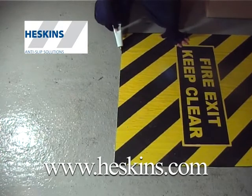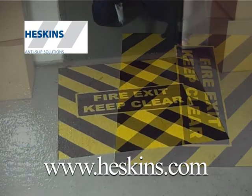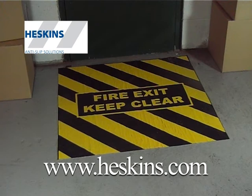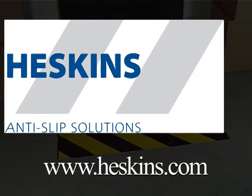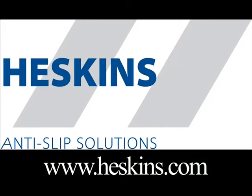This will ensure a very durable and efficient application of the anti-slip fire exit marker. For more information on this or any more of our products, please visit www.heskins.com.